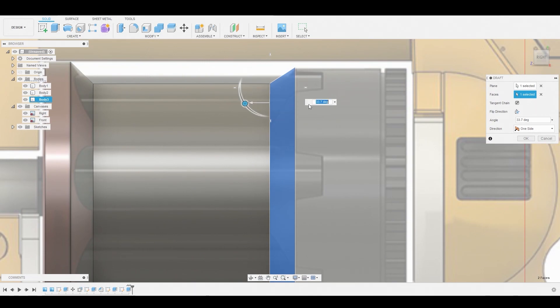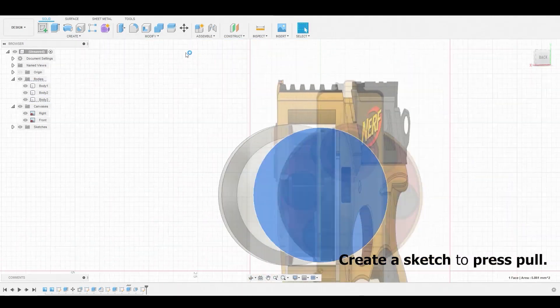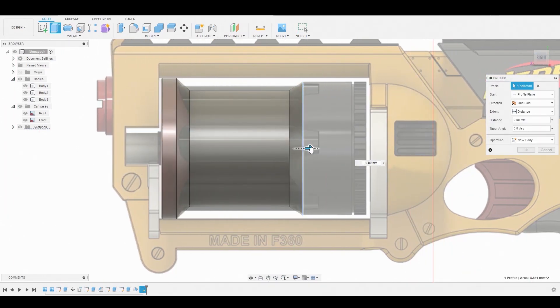Once satisfied, hit OK. Go back around to the surface and create a sketch, then finish sketch. Press-pull this along the reference — this will become second nature: creating a sketch off of a plane or surface. Make sure the operation is set to join.